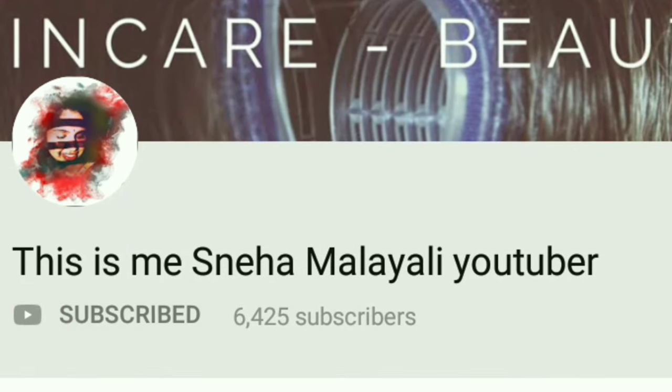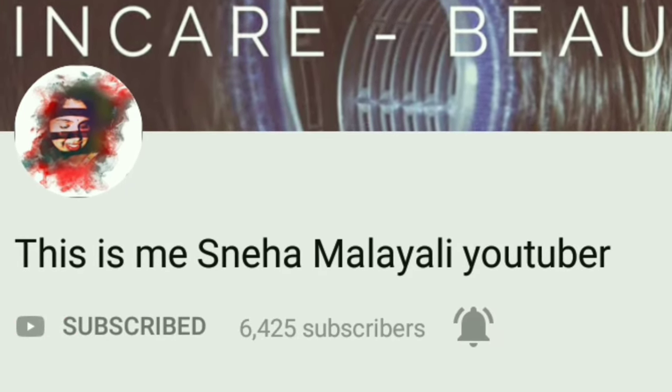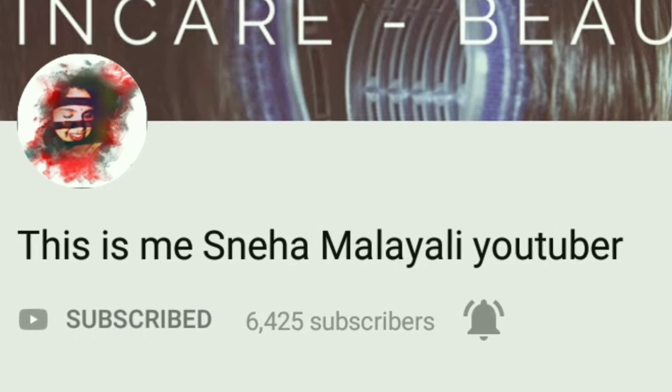We are going to have a new channel for our main channel. If you want to subscribe, click the bell button.